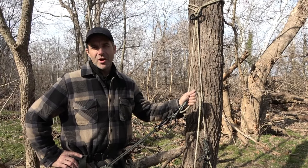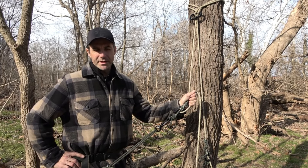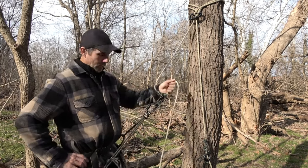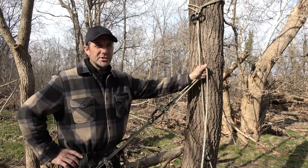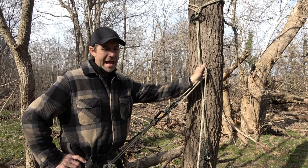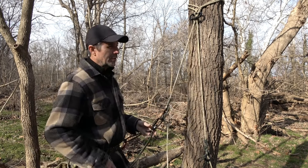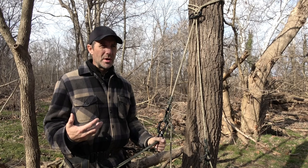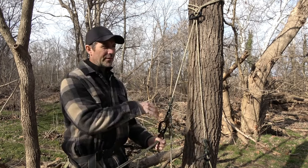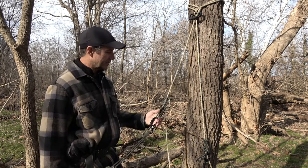Hey guys, it's John from the JRB Tree Climbing Channel. I want to show you my new design for a replacement bridge. The features I was looking for are a bridge that is strong and secure and one-hand operational to either add slack or remove slack. I also wanted a bridge where the frictional component is really close to my bridge loop so it doesn't interfere with my ability to be mobile and turn left and right.